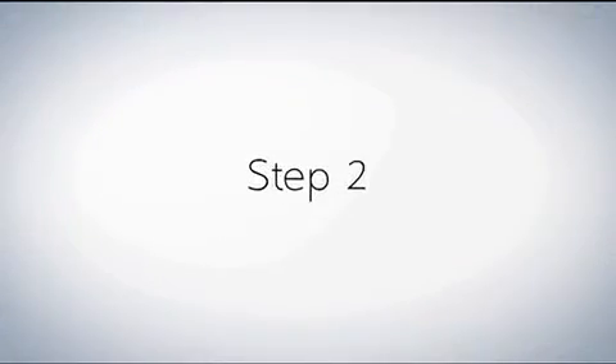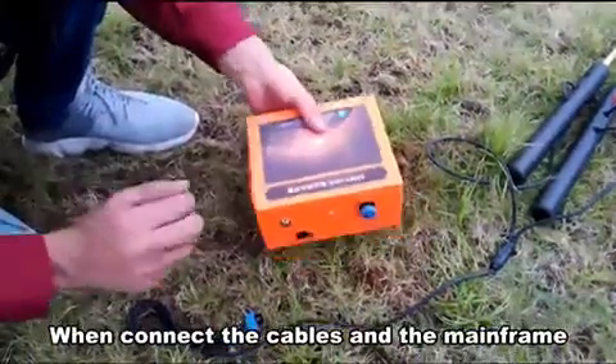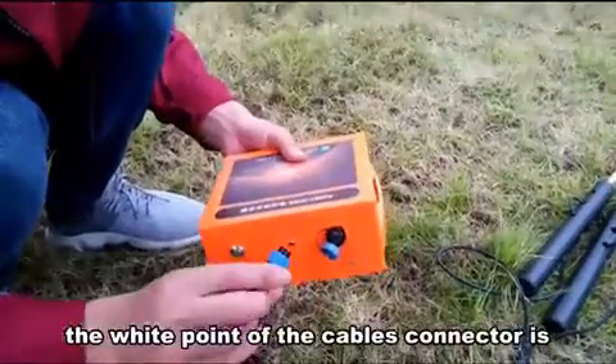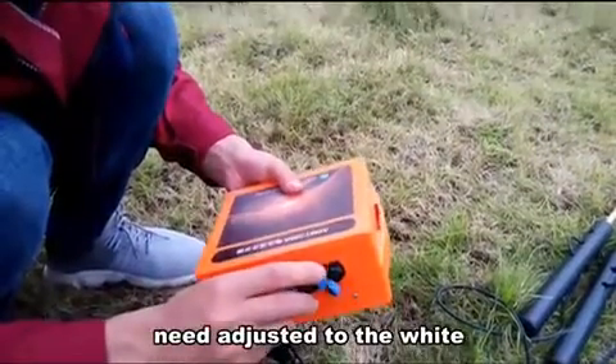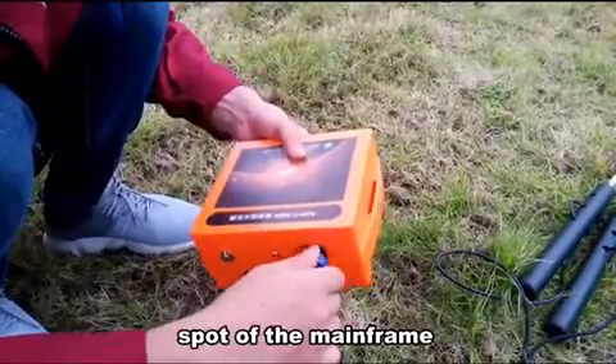Step 2. When connecting the capers and the mainframe, the wide front of the capers connector needs to be adjusted to match the wide front of the mainframe.